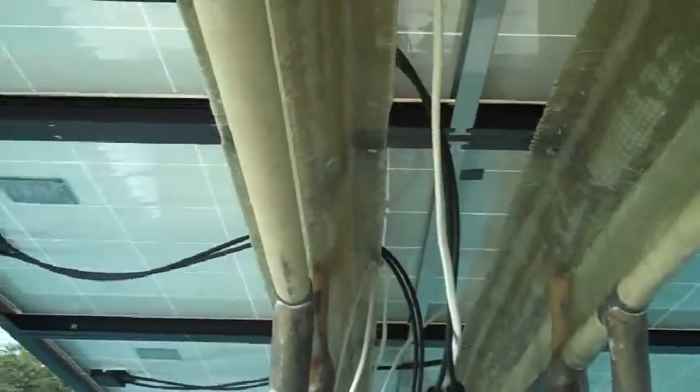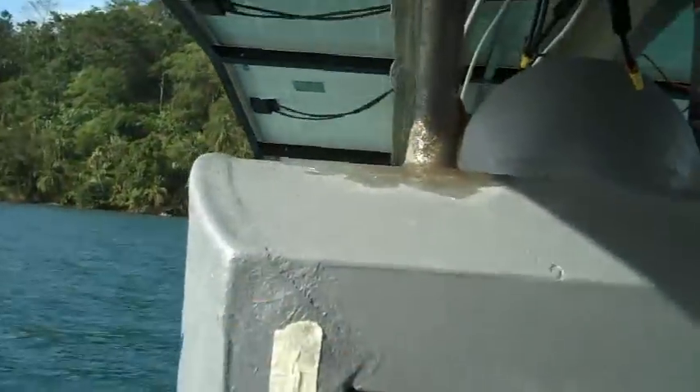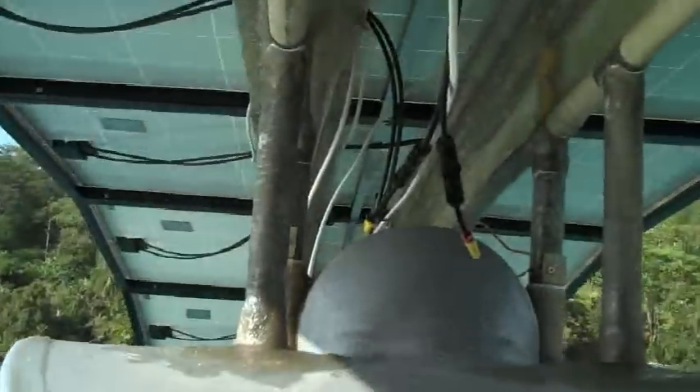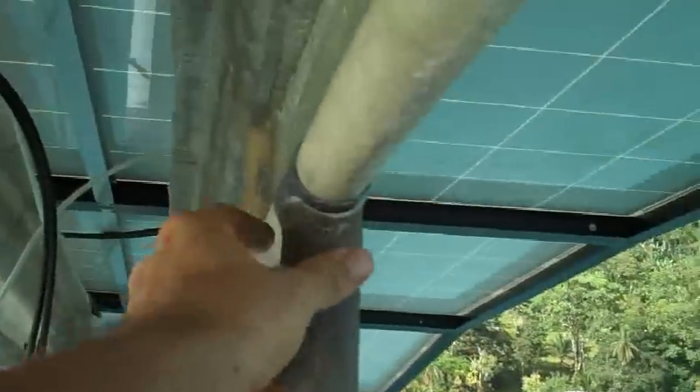The solar panels are pretty heavy to move. I can do it by hand, but I'm going to make some big gears and some cranks that I can use to move them. But in their parked position, they rest on these two posts here that just keeps them steady.